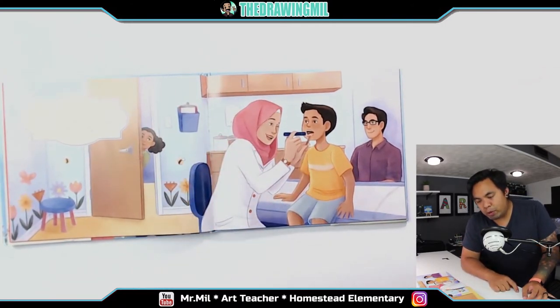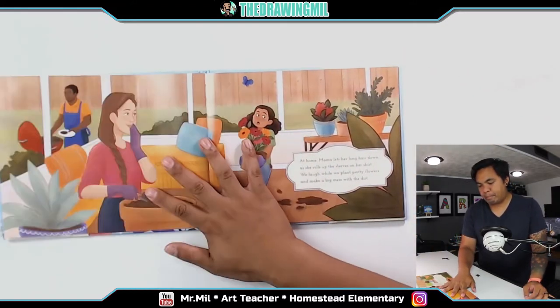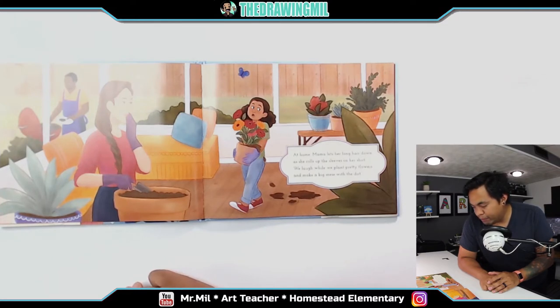Mama makes jokes with her patient as she peers in his ears and his throat. At home, mama lets her long hair down as she rolls up the sleeves on her shirt. We laugh while we plant pretty flowers and make a big mess with the dirt.